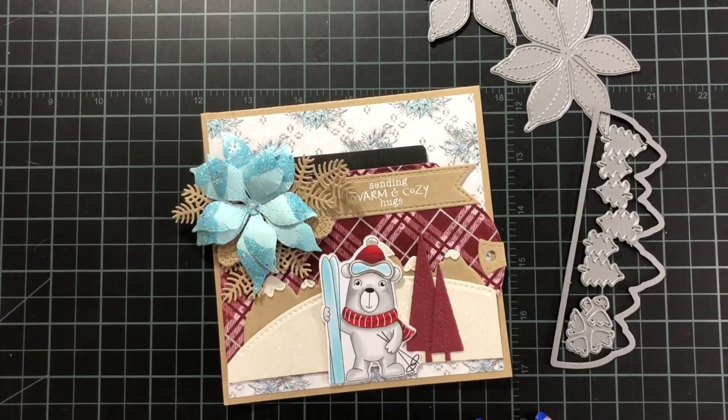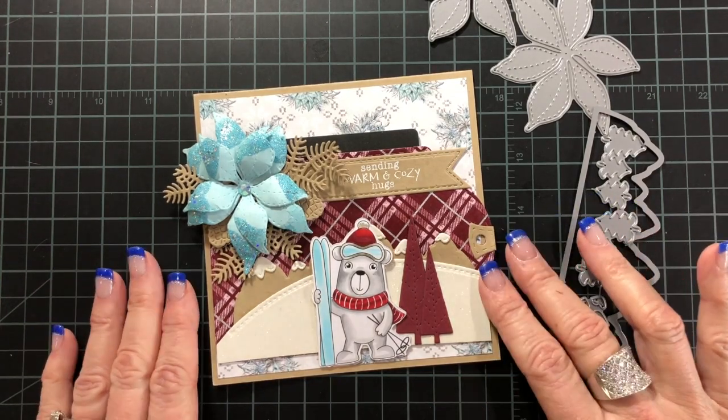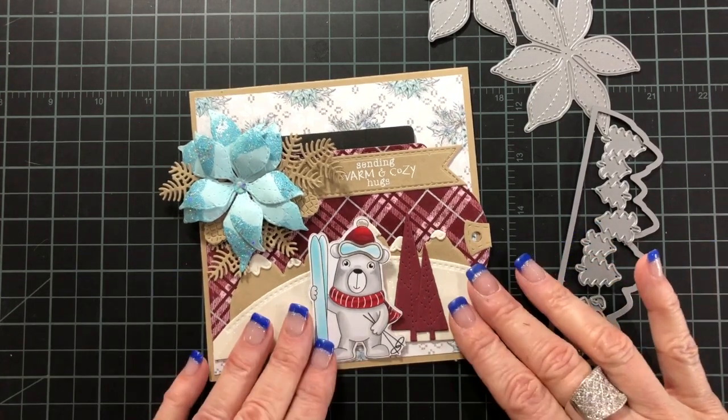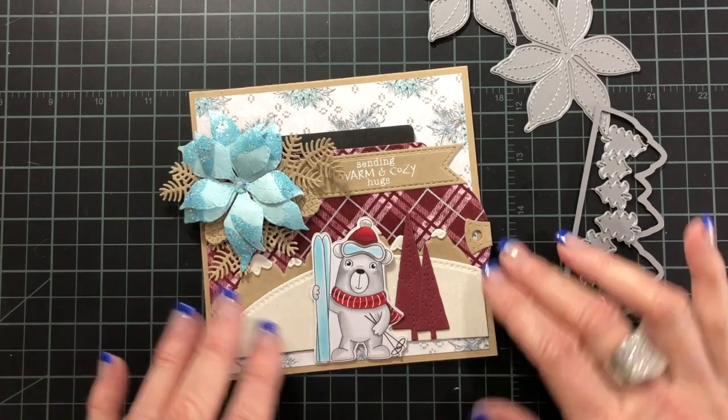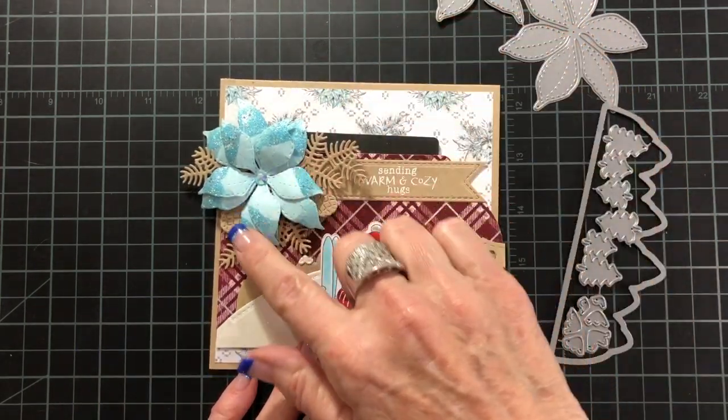Hi there! It's Sheri from Twitter Painted with Paper and I'm very excited to be here today. I am welcoming you to Day 9 of the Lola Landcraft's 14 Days of Christmas. For my project, I'm going to share with you how I made this fun gift card holder and this poinsettia.